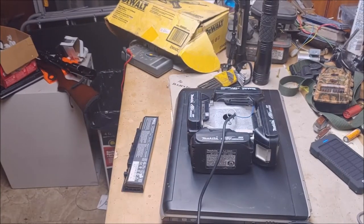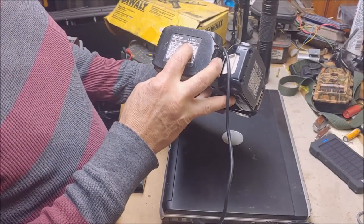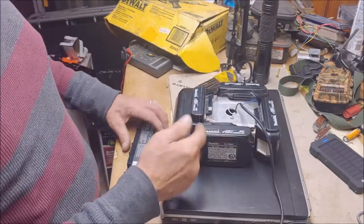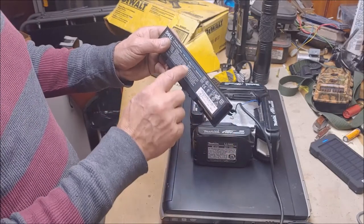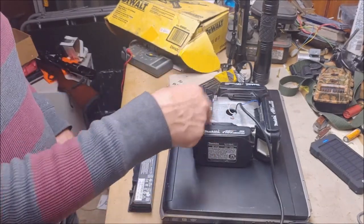I've got this thing assembled. Each one of these batteries is 24 watt-hours. This is a single road battery. If you've got the doubles, that would be 48 watt-hours times 4. This right here is 56 watt-hours, so we're already almost double the laptop's internal battery.